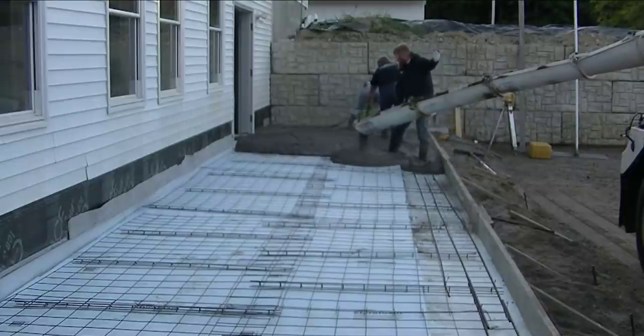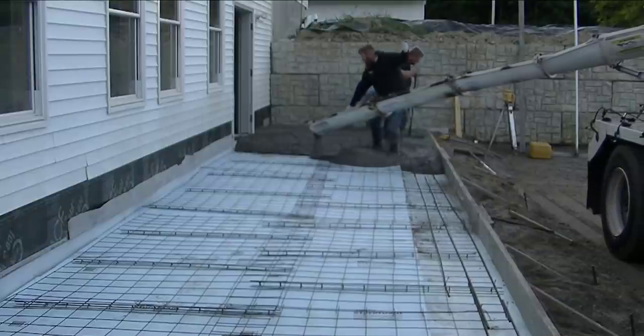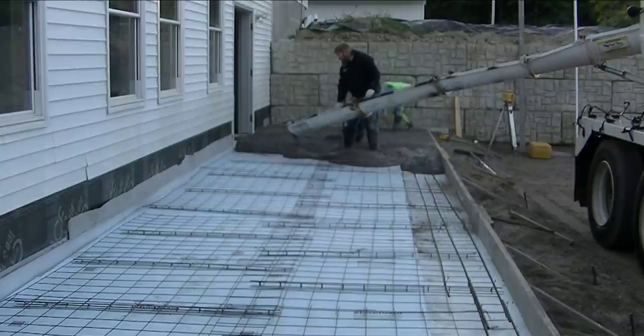Now Darren's running the chute, just getting concrete dumped out. We'll dump out about half of this pad — about 25 feet of it. Again, it's 50 feet long and about 10 feet wide. We'll get about half of it dumped out before the truck's freed up.